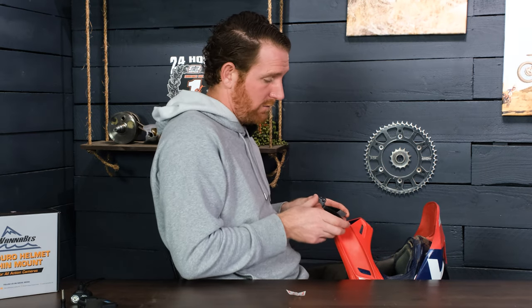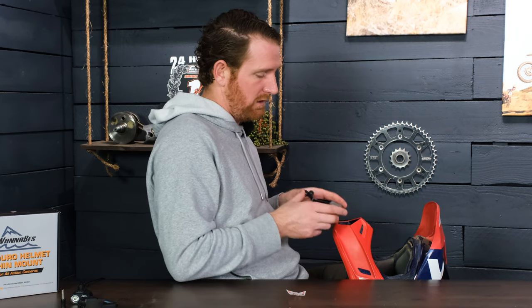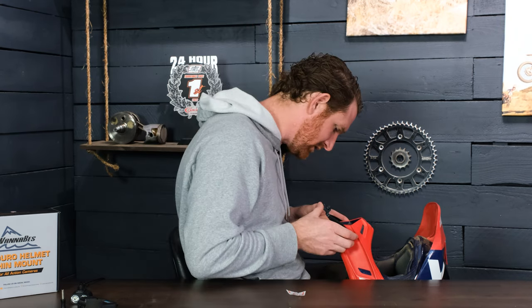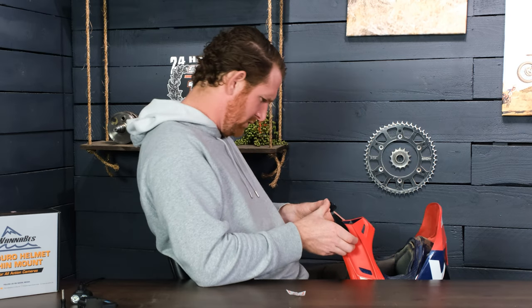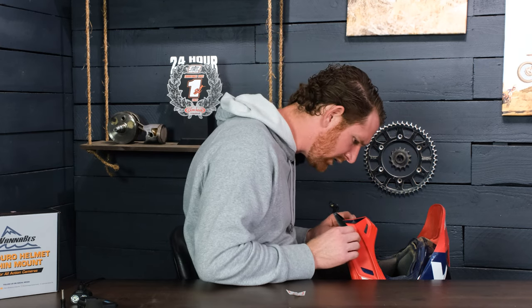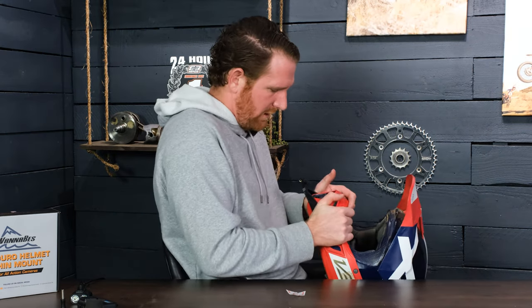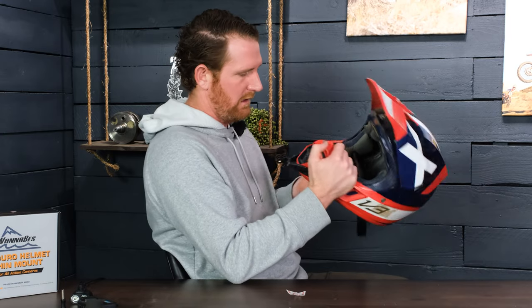What you don't want to do is pull the backing back so far that the mount ends up too far along — you want the mount applied in its resting position. Peel back just enough to get it onto the helmet without it sticking prematurely. Once you have it lined up in the right spot, it should sit flush all the way around. Press it down with your hands and it should stay stuck until you want it to come off.